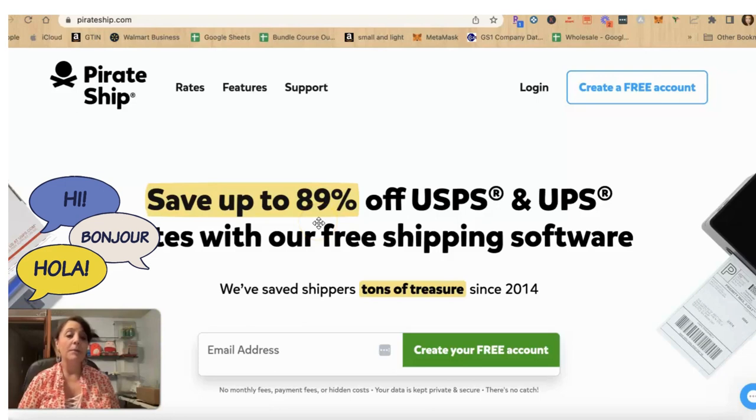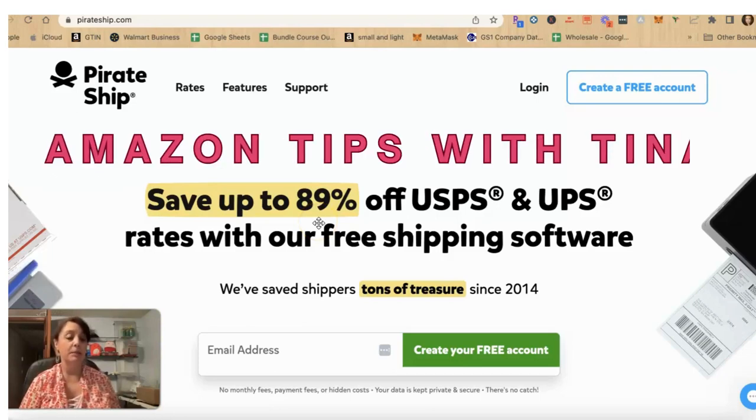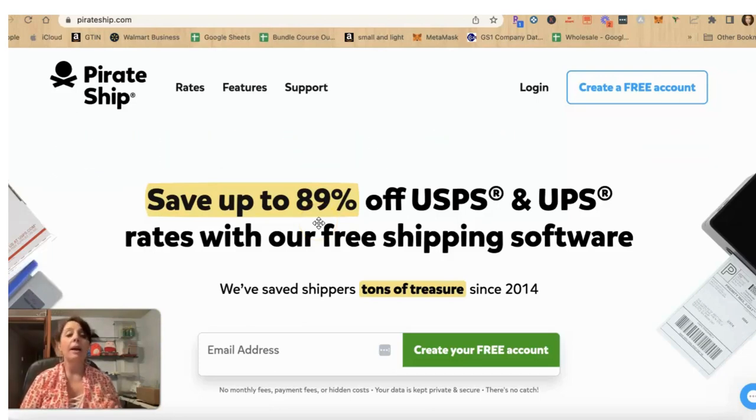Hi, I'm Tina and welcome to my channel Amazon Tips with Tina. I was helping a client this last week who wasn't sure how to use Pirate Ship correctly, and I thought maybe others are struggling with how to use Pirate Ship as well, or even what is Pirate Ship and why would you use it? So if you are selling on Amazon, eBay, or Etsy and feel like the shipping label you're getting on your platform is too expensive and you might want to buy your shipping off of that platform, Pirate Ship is good for that.